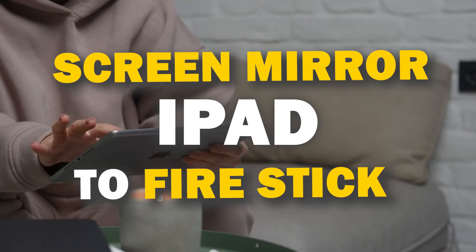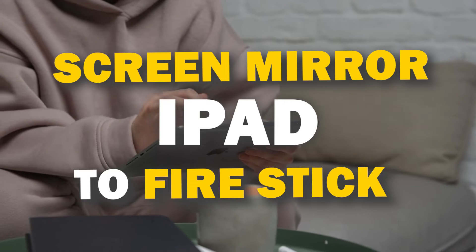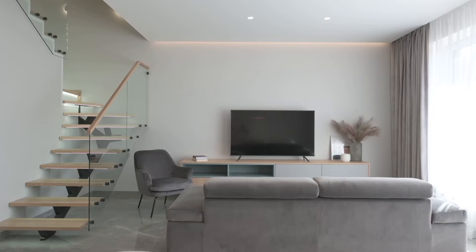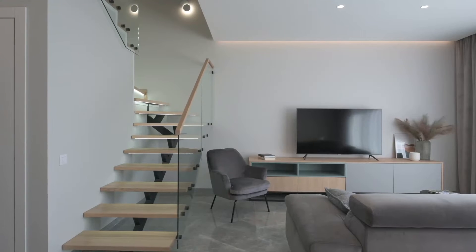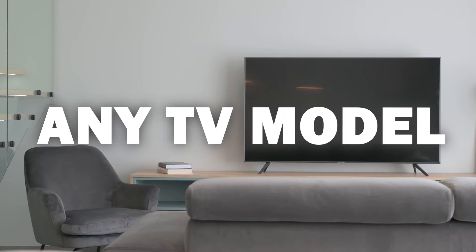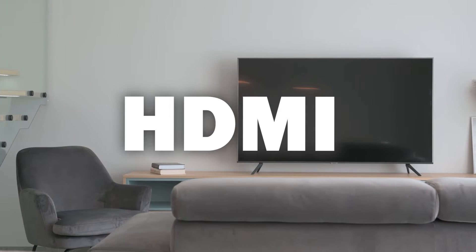In today's tech video I'm going to show you three different ways of how to mirror your iPad to any Fire Stick. Some of the newer TVs coming out have a built-in way of mirroring your iPad to the screen, but not all TVs have this capability. These three ways will work on any model of TV and any year of TV — you just have to have an HDMI connection to plug into.